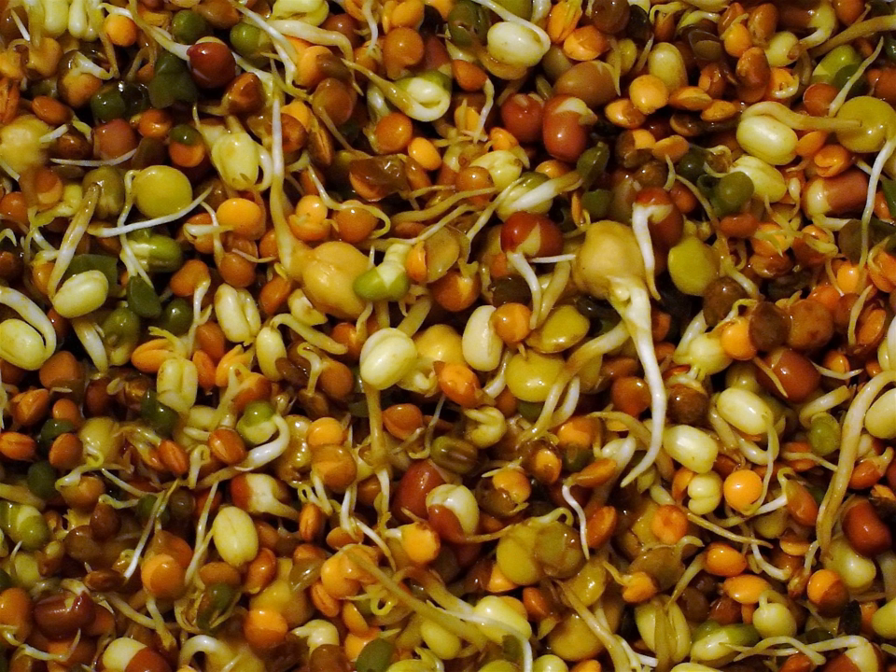A downside to consuming raw sprouts is that the process of germinating seeds can also be conducive to harmful bacterial growth. Sprouts are rich in digestible energy, vitamins, minerals, amino acids, proteins, and phytochemicals, as these are necessary for a germinating plant to grow. These nutrients are also essential to human health.